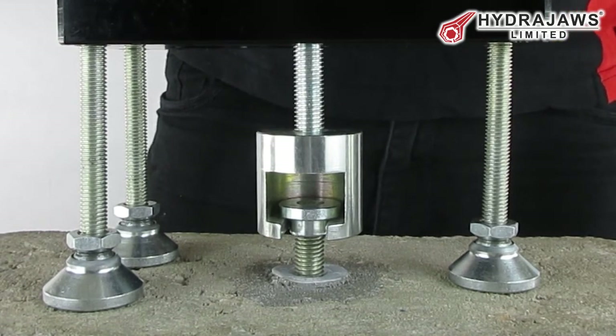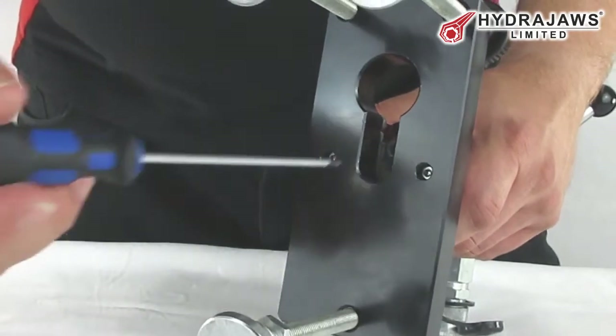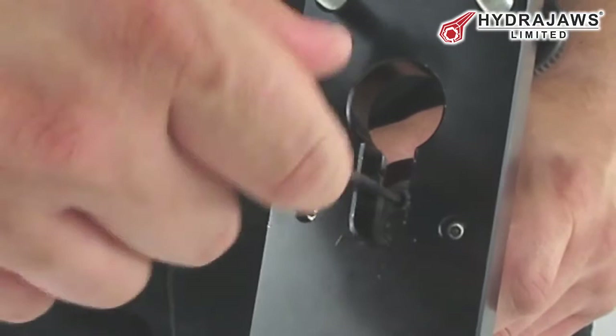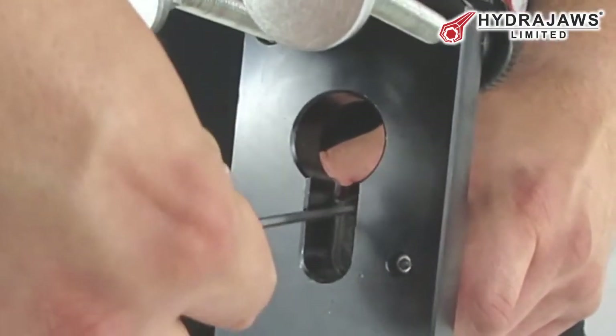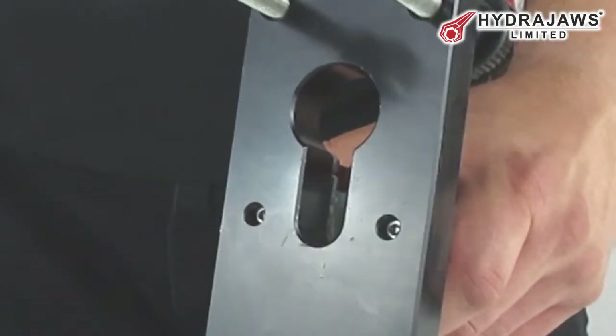Testing can now be started using a threaded stud adapter. If the locking adapter is already fitted, remove it by loosening the screw using the ball driver provided and remove it from the tester.